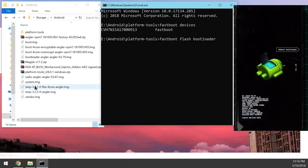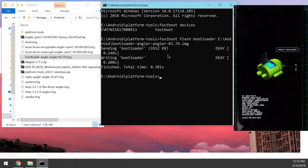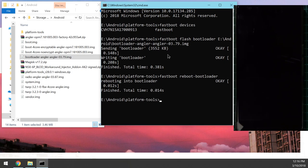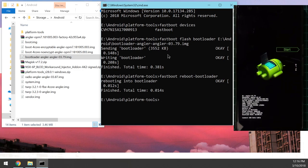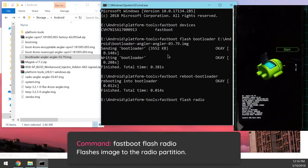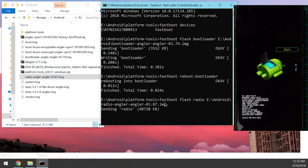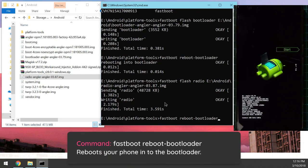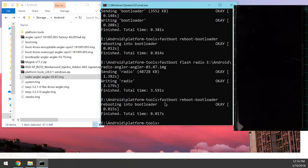Once it shows 'okay', reboot back into the bootloader with 'fastboot reboot-bootloader' and hit enter. When the phone boots back into the bootloader, flash the updated radio image: type 'fastboot flash radio', leave a space, drag in the radio image, and hit enter. Wait for it to finish, then reboot back into the bootloader again using the up arrow key to recall the previous command.